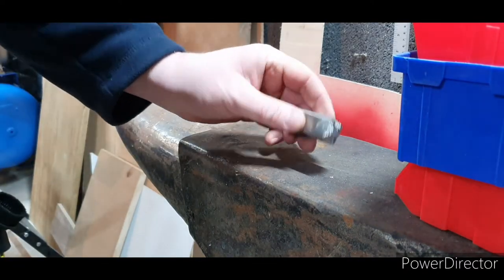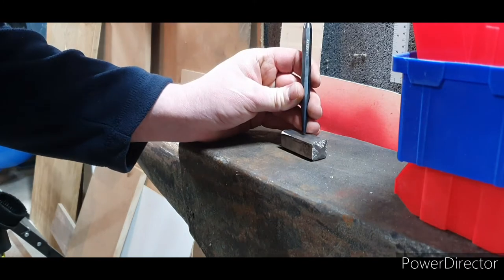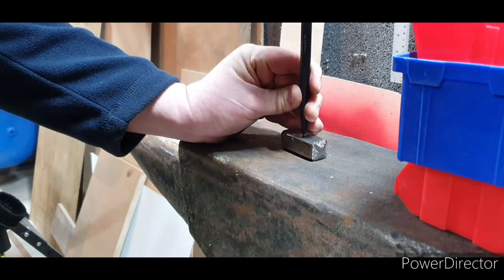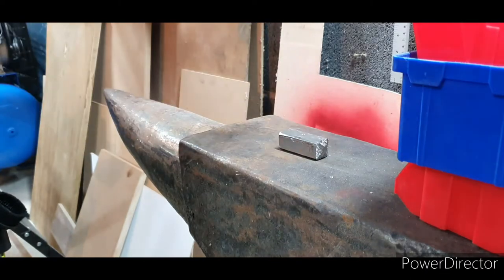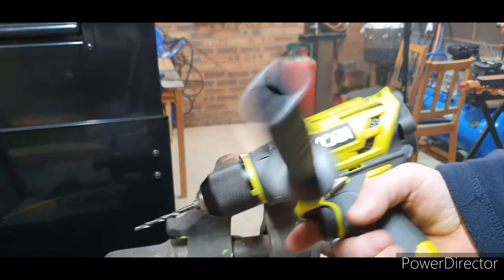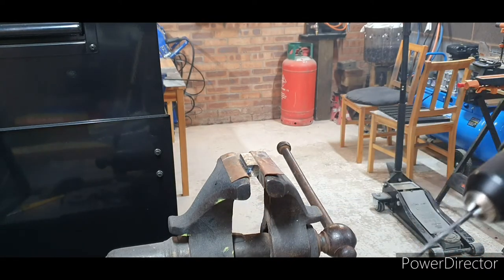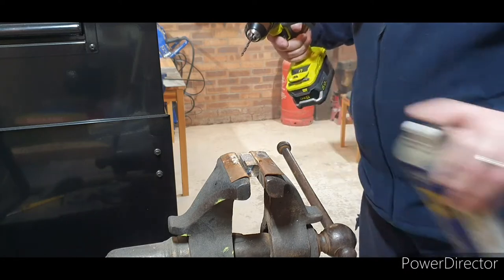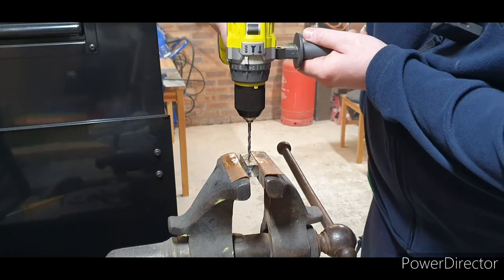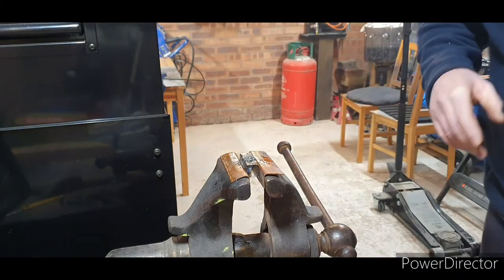Now what we need to do is just centre pop where the hole needs to be drilled. Alright, they're all done. Now, if you watched my review video of this when I tried my drill bits and they were all blunt, I think I've actually found a sharp one. I do actually need to check all my drill bits and sharpen them. So let's give this a go — just stick a bit of WD-40 on and see if we can get a hole put in here. Lovely.